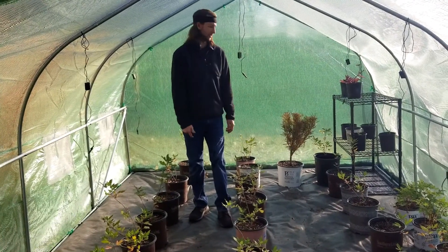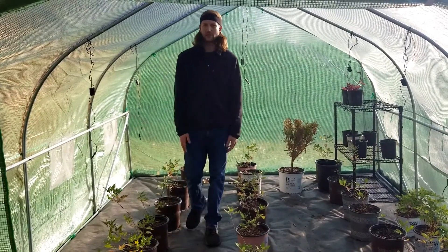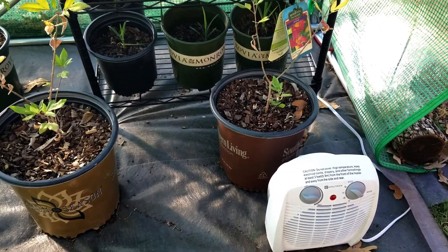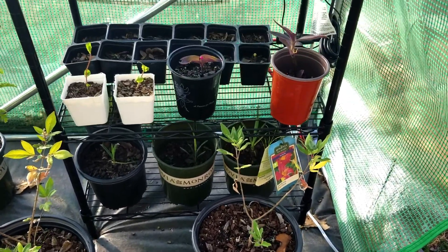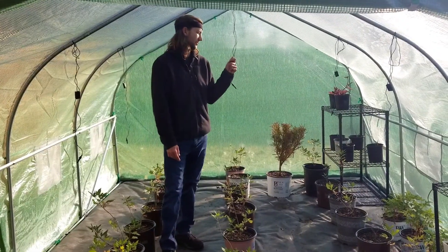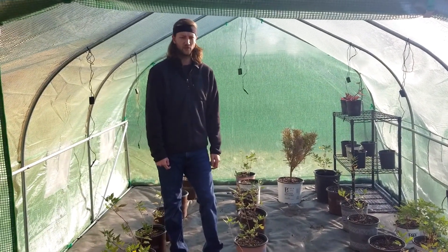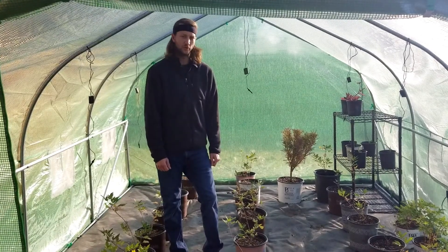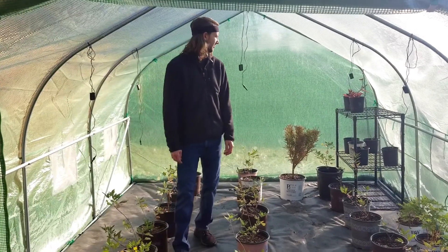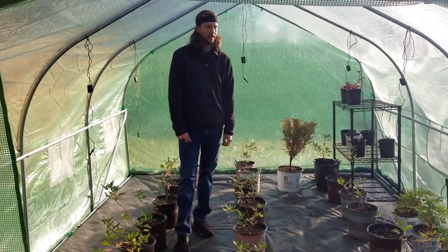Even though the Vitexes probably don't actually need the greenhouse through the winter, we stuck them in here just in case. We have a little heater down there to keep it heated throughout the night, but the sun is what heats it during the day. This morning it was a 40-degree day and it was 70 to 75 degrees when we opened it up — the plants don't even know it's December!